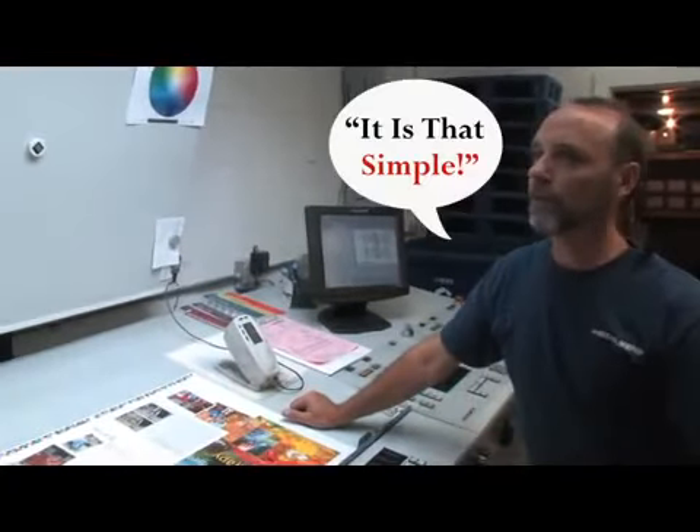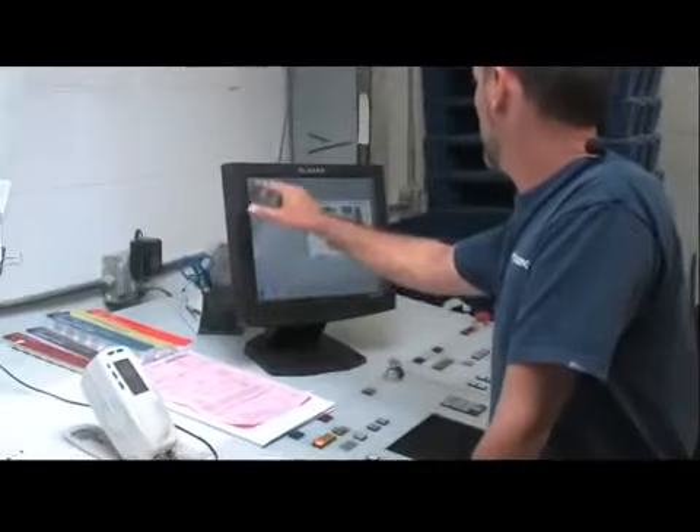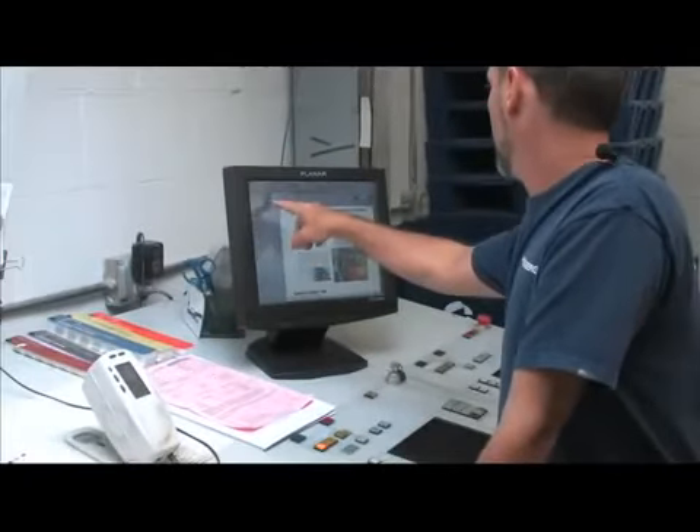I'm not trying to paint any rosy pictures but it is that simple. Bam! It's ready to go. I like it — I really do. A hundred sheets and you're at color.